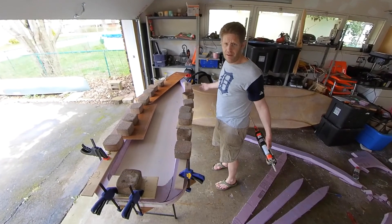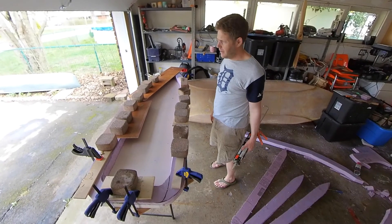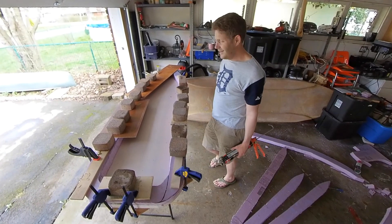Which means that's me done for 24 hours. So, 24 hours, we'll come back, take this off, stick another layer on.